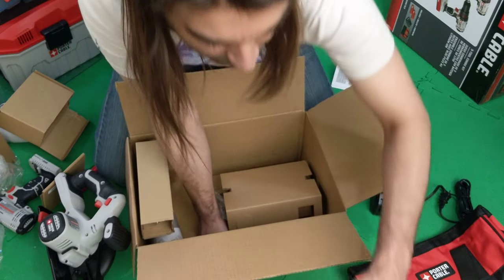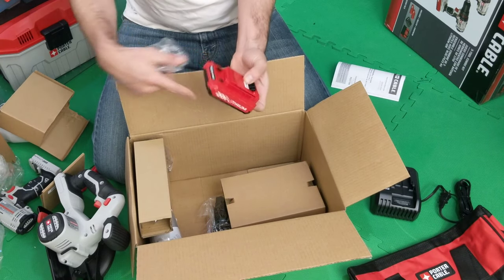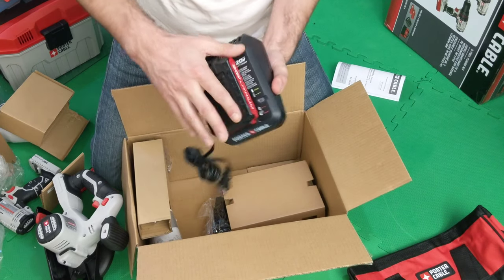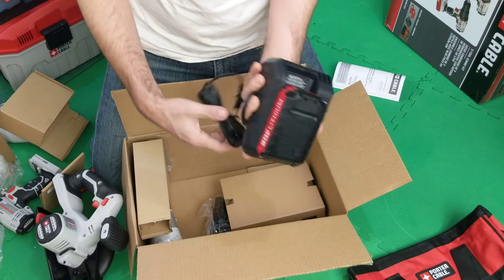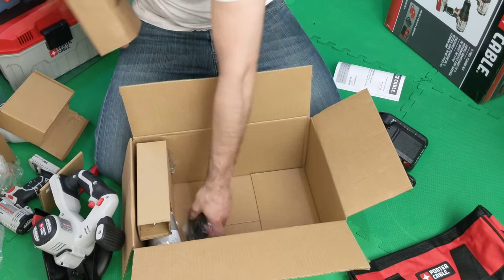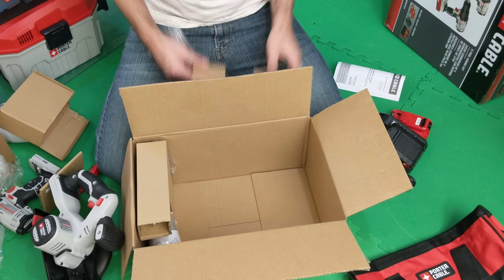Okay, there's one of the batteries — sweet! That conveniently goes right into this slot and fits in perfectly. You get two of them, which is very useful. A lot of tools benefit from that.